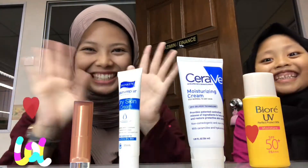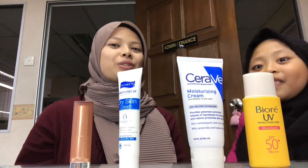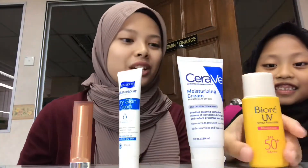Hi everyone! My name is Hari Shakira, my name is Roshan Zolidatika. So what do we do today? We want to touch up an outfit with the next one we call...